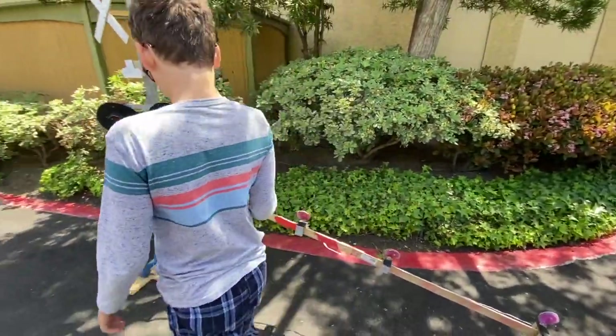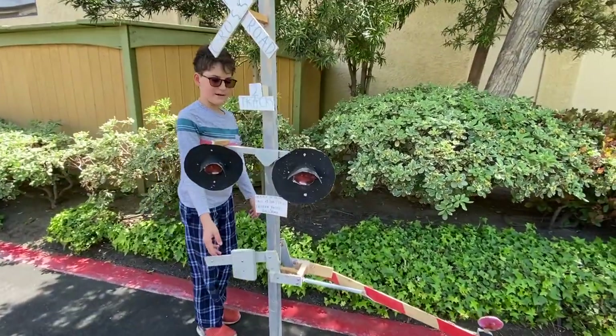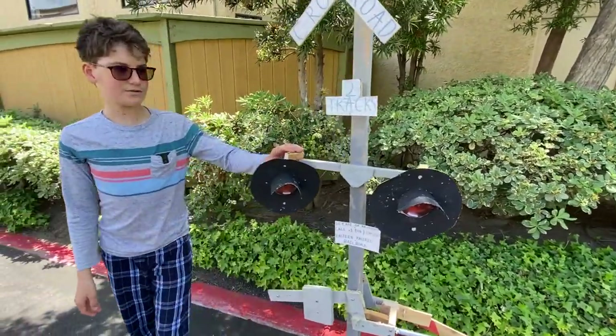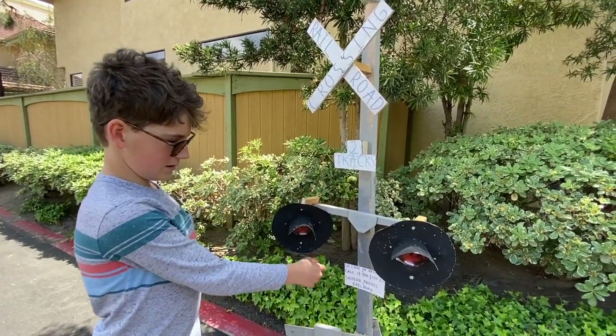I'm going to review the crossing first of all so you guys know what kind of equipment I used and stuff like that. Basically I used wood, some screws, and some cardboard for logos and this stuff.